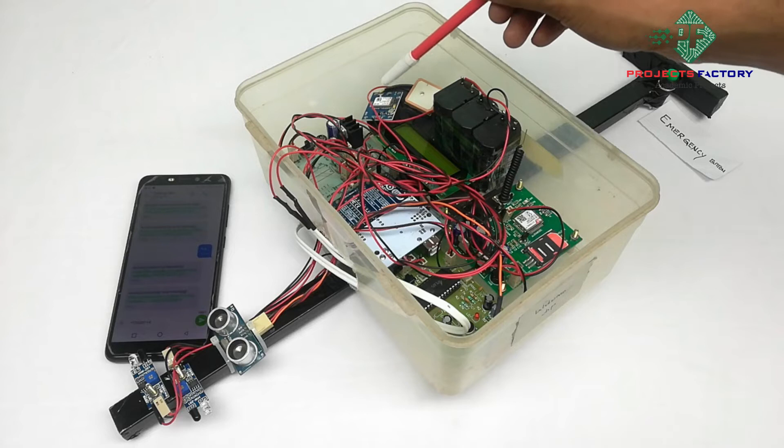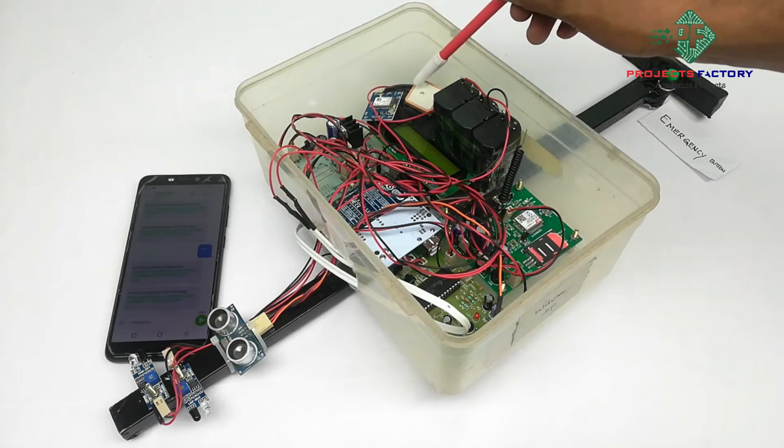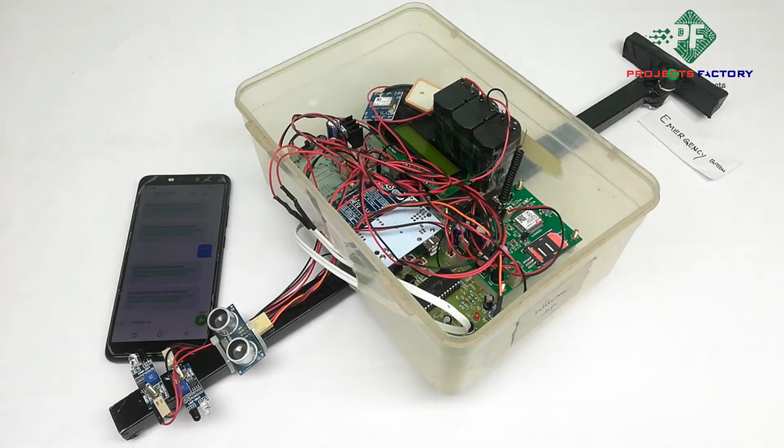Here is the GPS module and its antenna. The antenna always faces toward the sky. We have to keep the GPS module in an open environment with open sky, as GPS will take a long time to get accurate values indoors. So keep it in an open environment. Sometimes GPS will take a few minutes to get latitude and longitude values.